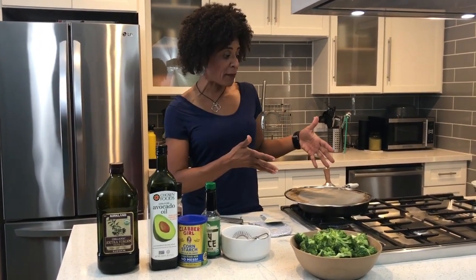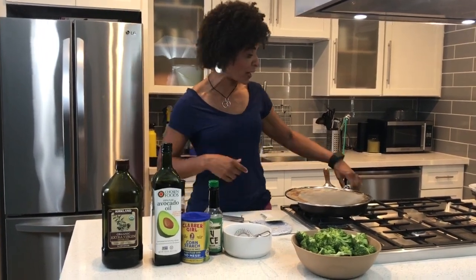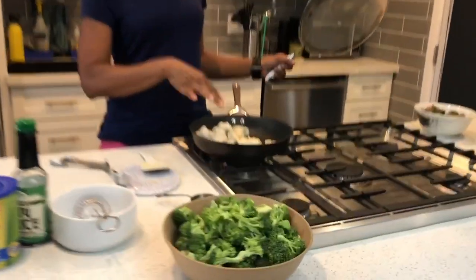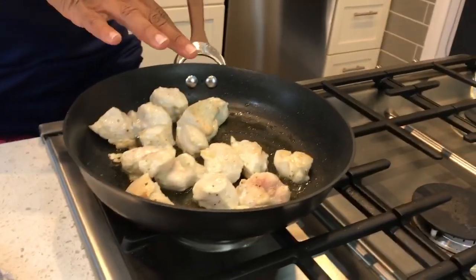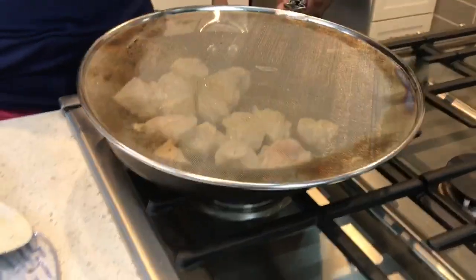I decided to show you how to make a chicken broccoli stir fry meal, which is going to take about 15 minutes to make. You're going to cut two chicken breasts into cubes and cook them. Put about a tablespoon of oil in the pan and cook for about five minutes.